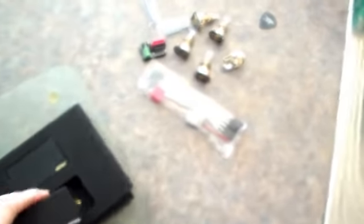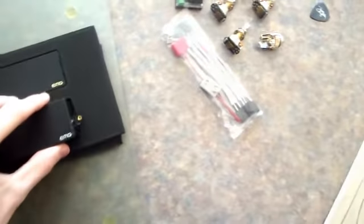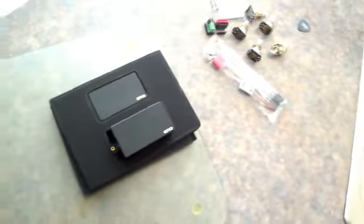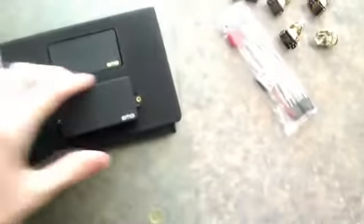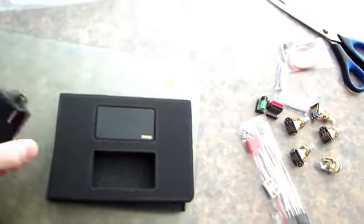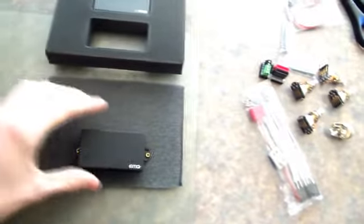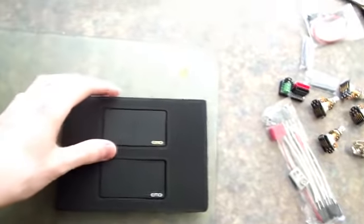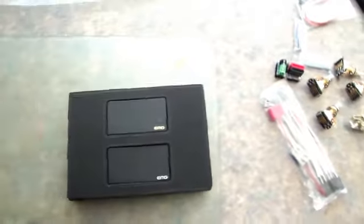Stay tuned for my next guitar covers which will be featuring this set of pickups. I'm either going to sell my Seymour Duncan set or put them in my Epiphone SG, because they are really good pickups. If you see this video and you're interested in buying my Seymour Duncan set, please send me a message — I'm an eBay user so I'll be putting them up on there. Anyway, thanks for watching.